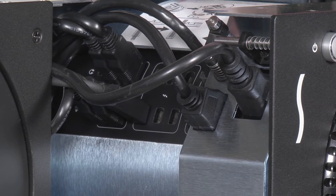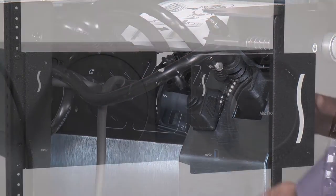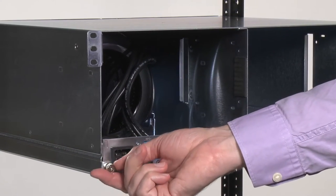Second, connect any of the cables as desired. And third, simply slide the module back into place and secure it again by tightening the thumb screws.